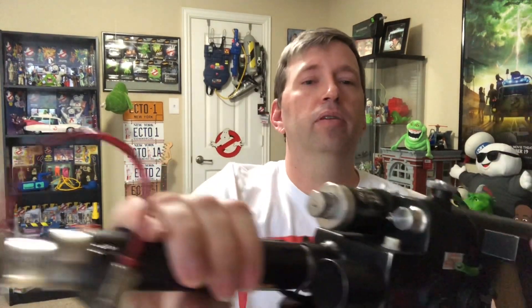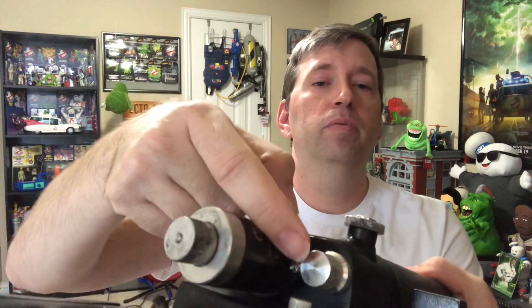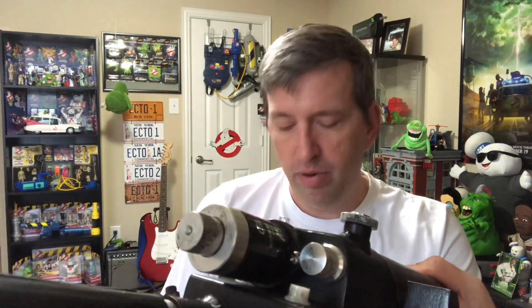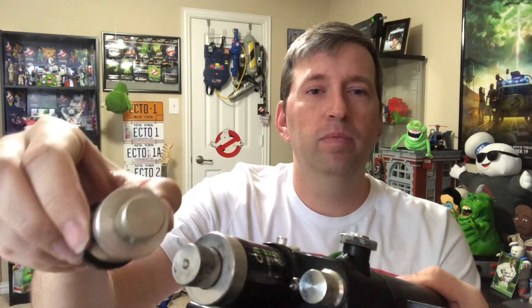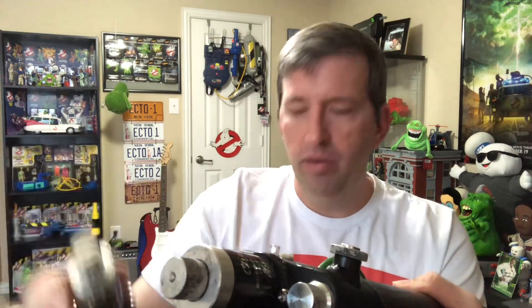But if you look at an R331, like on my thrower here, the R331 has the little raised up part in the middle. So there's your easy way to be able to look at them quickly and find out which one you're looking at for reference.